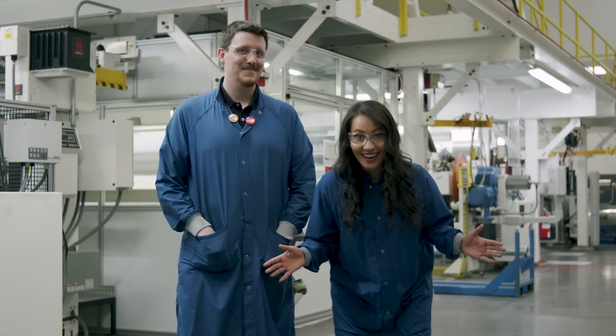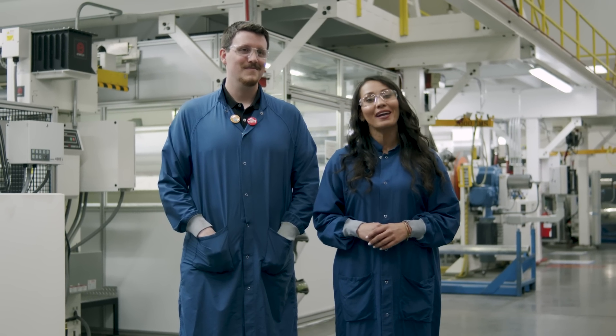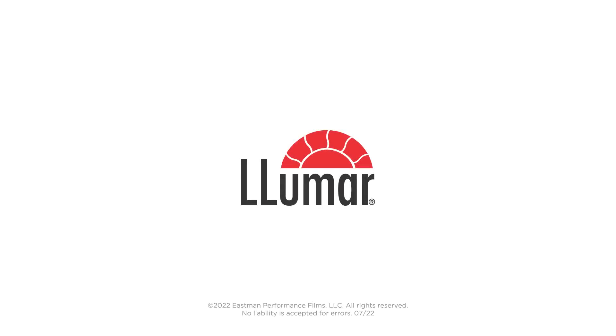That was awesome! This has been your inside look at Lumar Paint Protection Film and how it's made. Thank you, Josh. Thanks, Abby. Thanks, Mike.